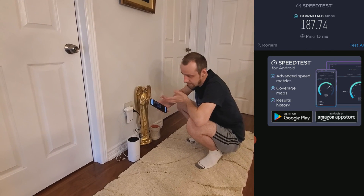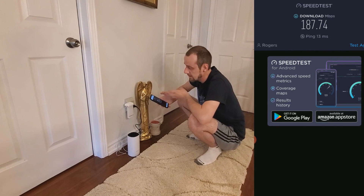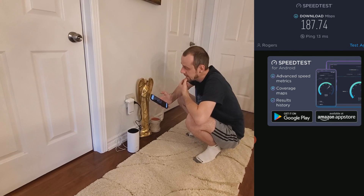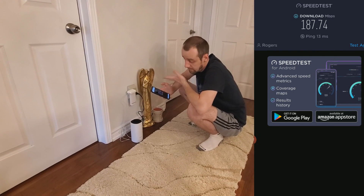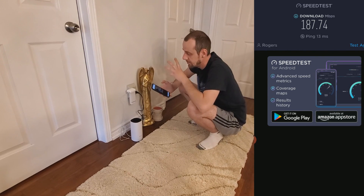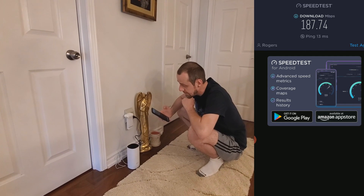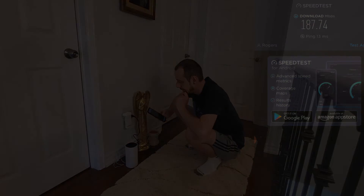Everything's set up. It took about 15–20 minutes, and that was mostly due to the devices taking a while to connect. Pretty simple and straightforward overall. The only thing I miss is the option to manually choose between 2.4G and 5G, but that's how this mesh system works — it automatically switches to the best connection for you. Hopefully that helps. If you have any questions, let me know, and make sure you subscribe for more videos like this.